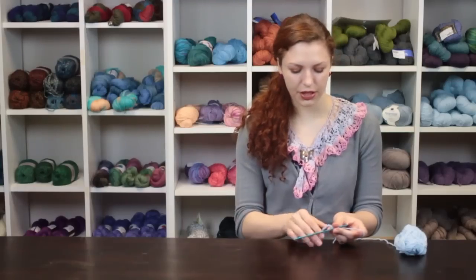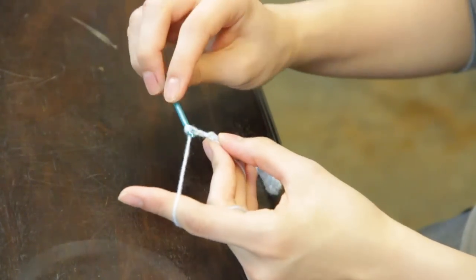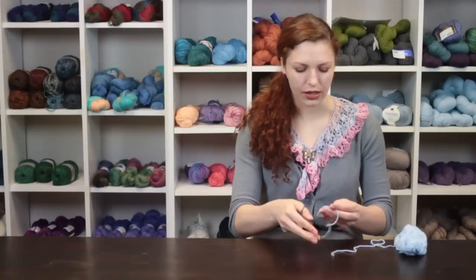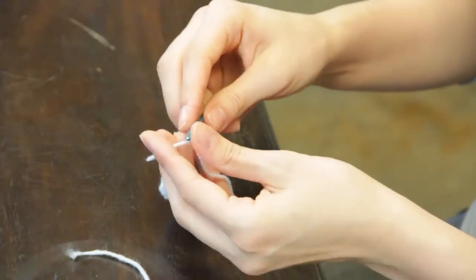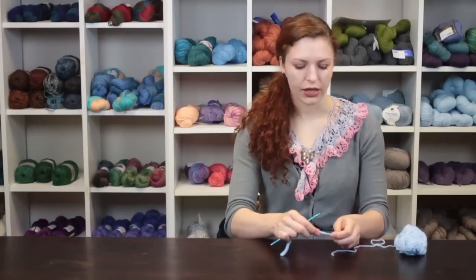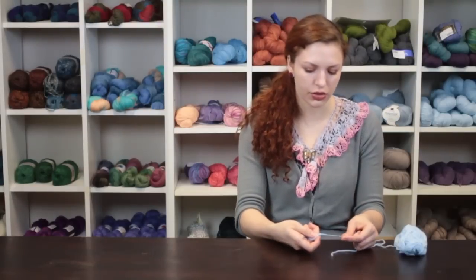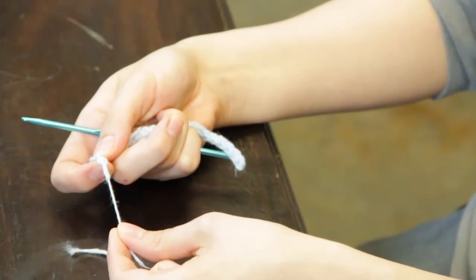Once you've reached the end of your row with the slip stitches, you can chain two and fasten off your yarn and this will be the end of the shoelace. Then weave in any tails of yarn that remain. You can put a small piece of electrical tape on the end of your shoelace to use for the aglet of the shoelace so that you can easily thread it through the little grommet holes in your shoes.